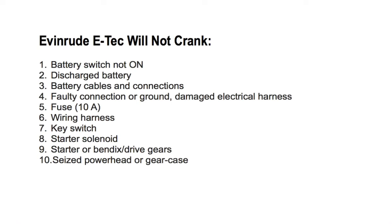Number four: faulty connection, ground, or damaged electrical harness — check all grounds, connections, and wiring. Number five: the 10A fuse — check the wiring and replace a faulty fuse. Number six: wiring harness — check for 12 volts at terminal B of the key switch.